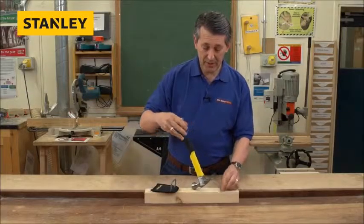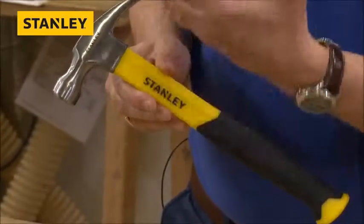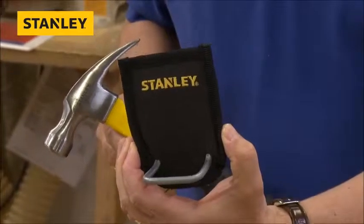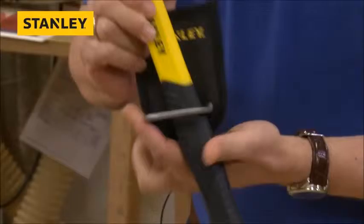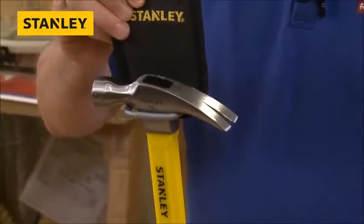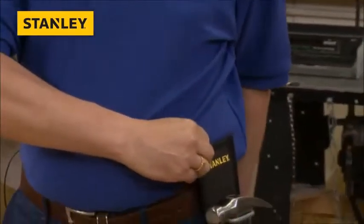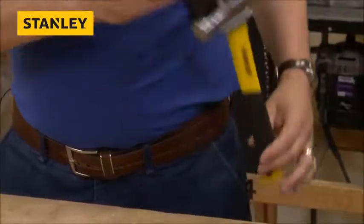With this particular hammer — the 16oz fibreglass new hammer from Stanley — what they're actually giving away with that is a belt holder. Really clever little thing. Pop it in there, pop it on your belt. If you're working above height, if you need to be using other tools or you want your hammer near to you, stick that on your belt. Fits really nicely by your side. It's always there, ready to go.